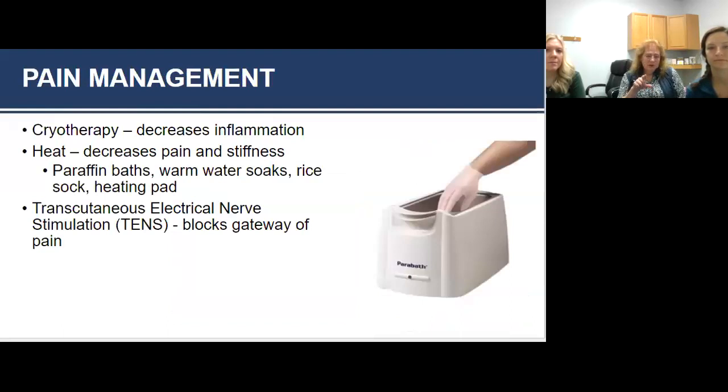For pain management, the use of modalities: you can use cold or heat. If you're having a true RA flare-up with a lot of edema and want to use cold, that's okay. Most of the people we see benefit from superficial heat modalities. We use something called a paraffin bath — it's been around for years, heats deeply, and feels wonderful.